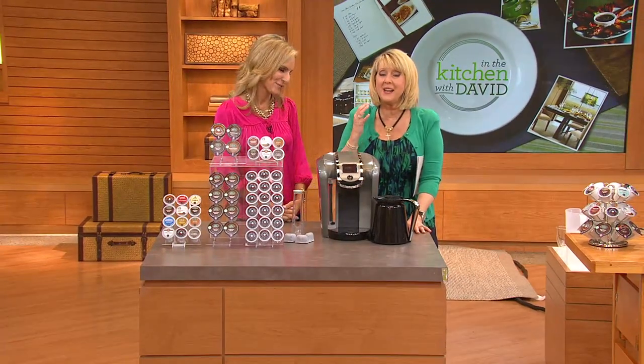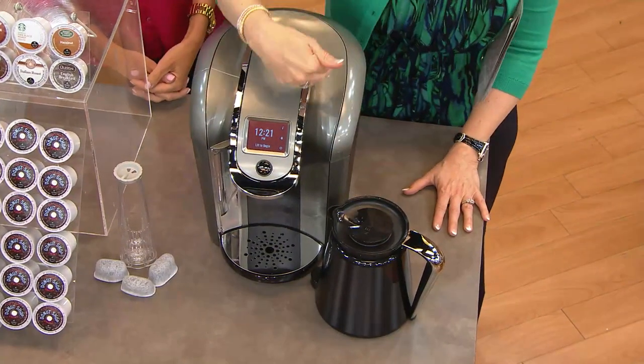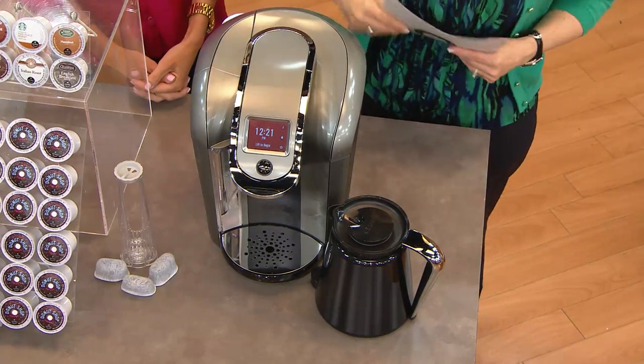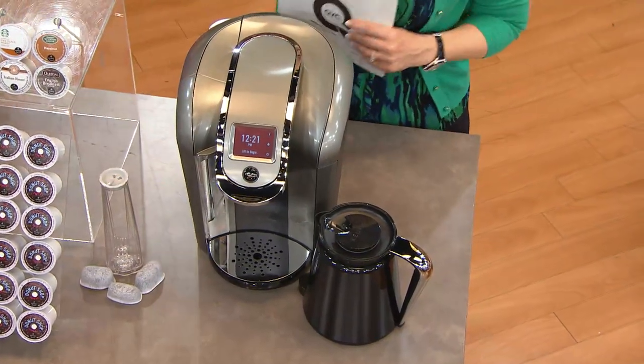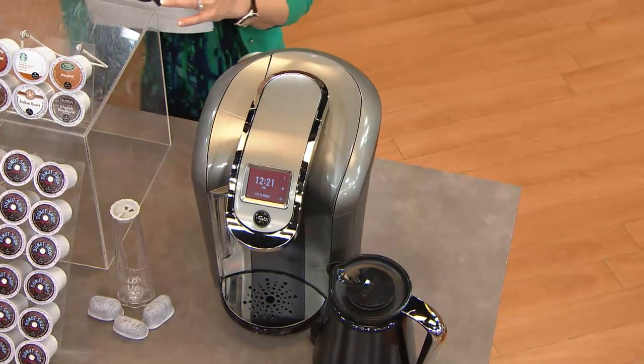This is what people have been asking for. Some of you have never bought a Keurig because you've been waiting for the carafe — today is the day. Let's show you what all you get, because there are different little pack cups that come for the carafe and we include them.